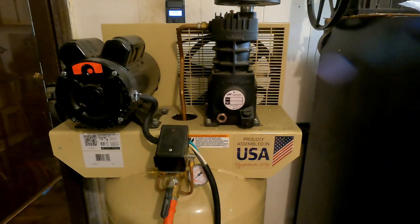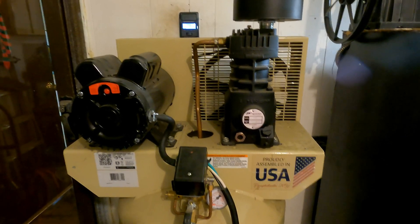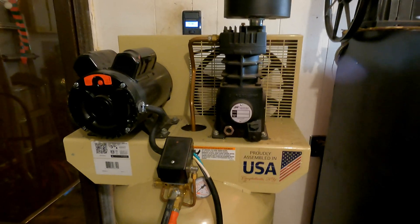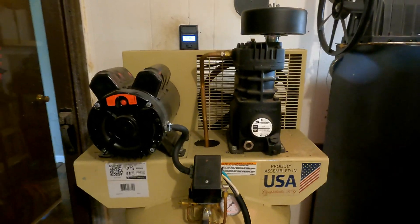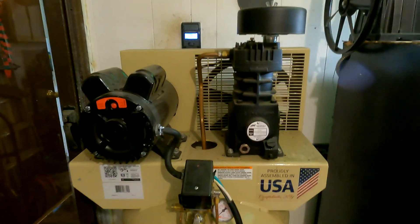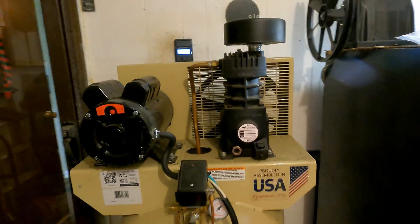Hey, what's up everybody, this is Curtis with 2A Customs. I just wanted to give you guys a little peek at my air system setup. If there are any brands shown in these videos, I'm not associated with anyone, I'm not sponsored by anyone — I'm 100% independent. All right, so let's get on with it.